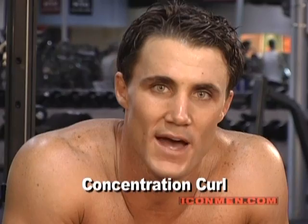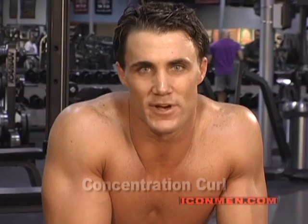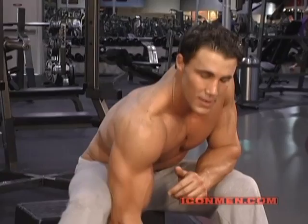One of the best shapers for biceps that you do at the end of your workout is a concentration curl. Now everyone says concentration curl — they picture somebody sitting down like this with a dumbbell, their elbow in their kneecap, and they're going like this.